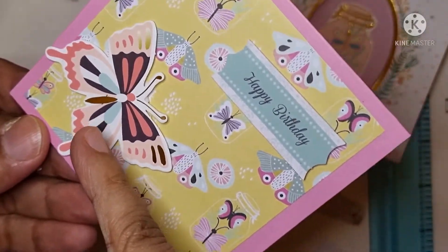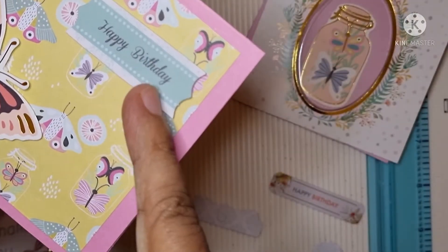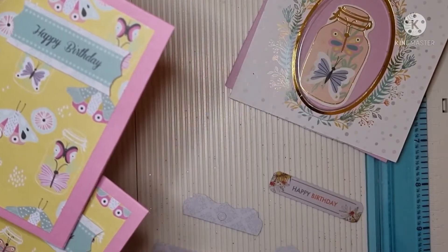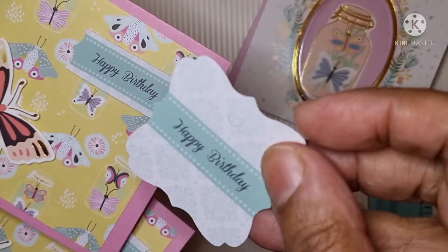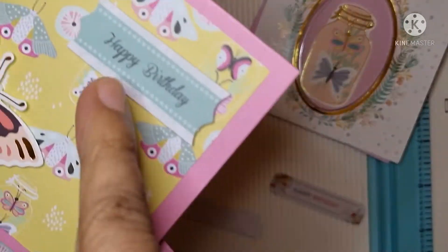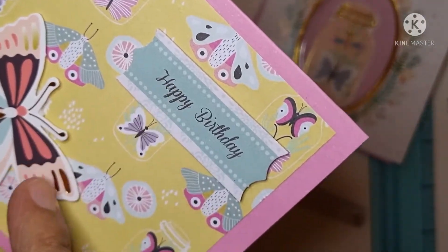I've used the pink one and the yellow butterfly paper. I've used one of the die cuts, and this 'Happy Birthday' is not part of this set — it's a tag I had in my stash. I thought the colors went really well together so I just cut it down.